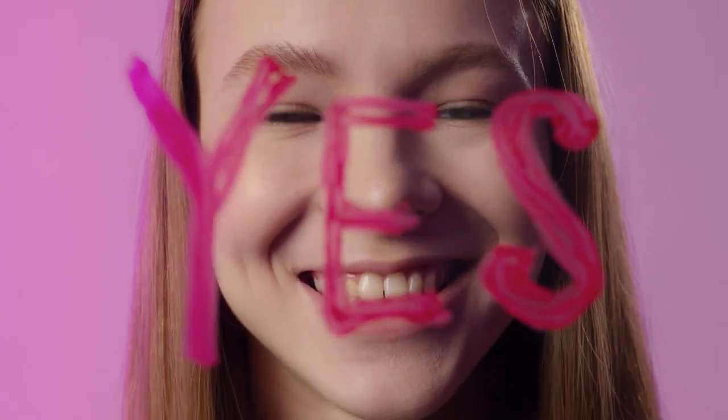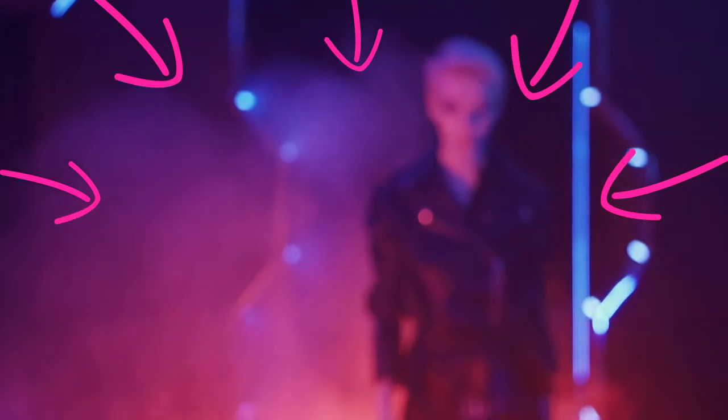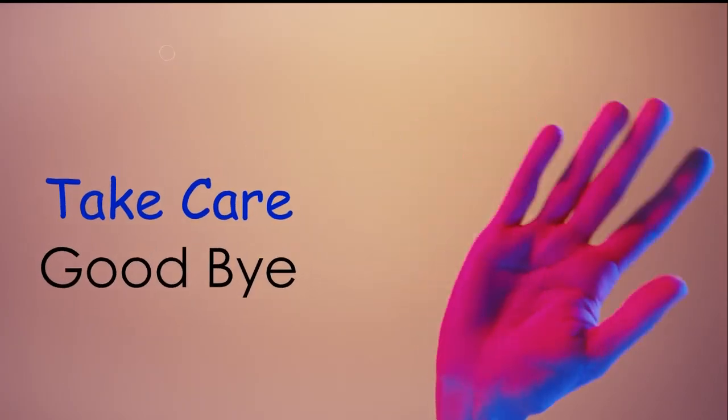That's it for today's lesson. Don't forget to comment down below with your favorites from this list, and make sure to watch this video because it's going to boost your vocabulary further and bring it to the next level. See you in the next video — take care, goodbye.